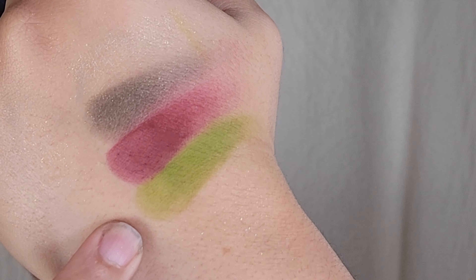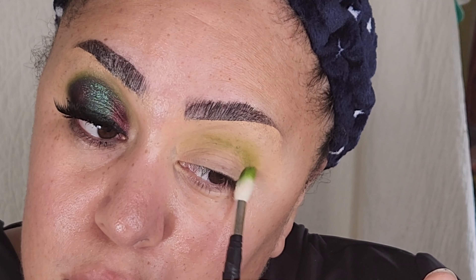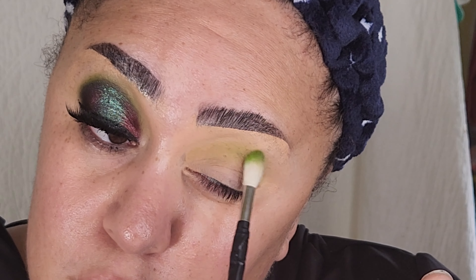You guys tell me — is it too early for holiday? Because the finished look is giving me very holiday-esque vibes. Let me know down in the comments.